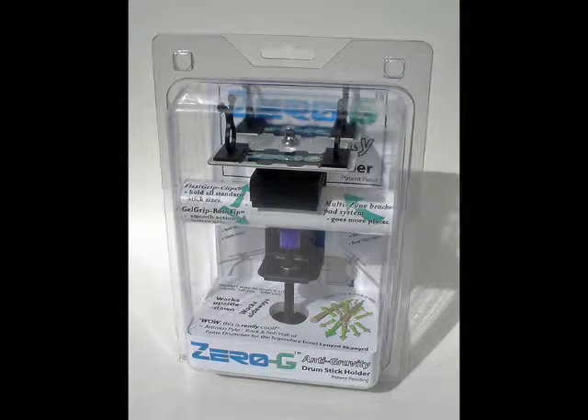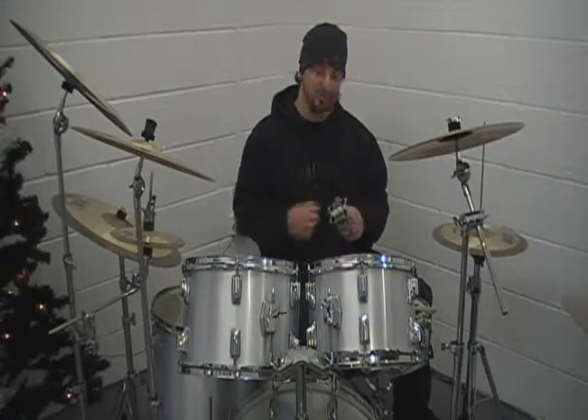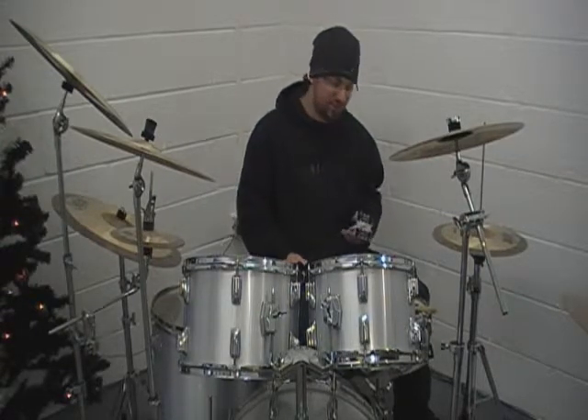These are Zero-G Drum Stick holders. They're very lightweight, very durable, not going to fall apart any time soon. So we'll put that to the test today.